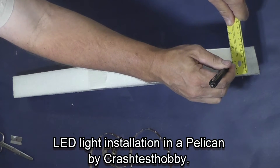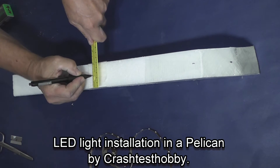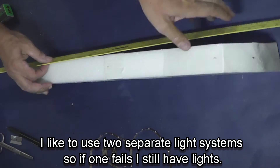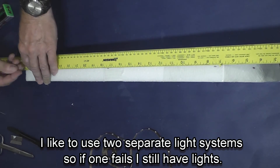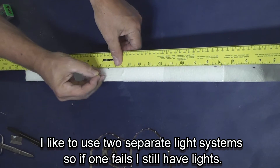I'm going to mark where I'm going to install the lights, which is down the center of the fuselage, and cut a slit with a razor blade, then widen that slit with a soldering iron.